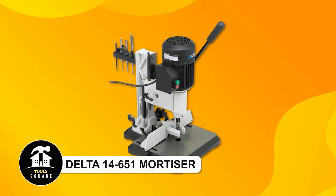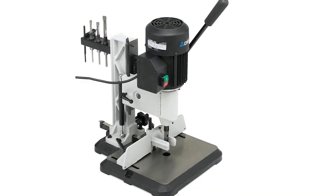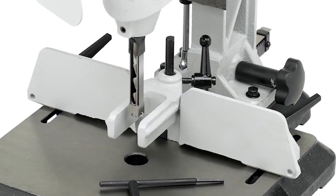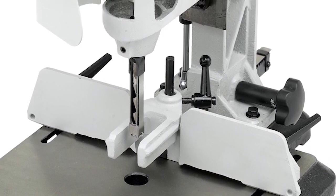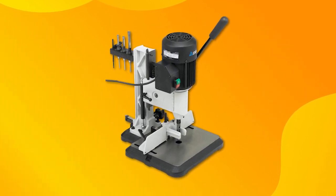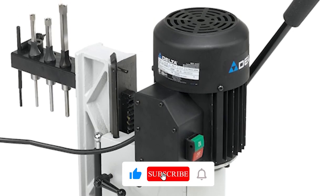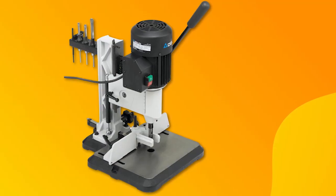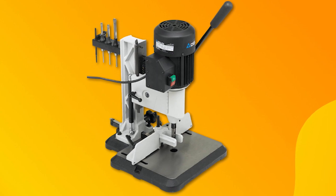Delta 14-651 Mortiser. This user-friendly mortising machine is designed for precision and convenience. With easy access to the drill chuck, changing bits is effortless. Its sturdy cast-iron base ensures stability, while adjustable features like the fence and head height make for accurate operations. The mortising head can be rotated for off-table work, adding versatility. Perfect for woodworking projects, this machine offers reliable performance for both beginners and professionals.